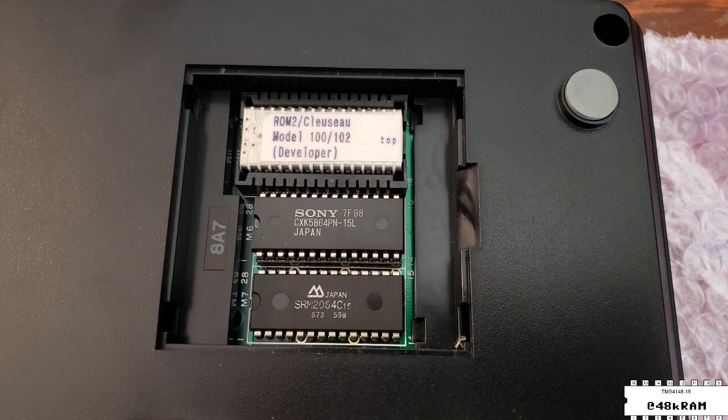Looking inside the ROM door, we've got a ROM 2 Clouseau ROM in here. This was software that contained additional BASIC development tools — a debugger, renumber utility, things like that — and it's wrapped in a little flexible module that allows it to plug into the Tandy option ROM socket without being an actual Tandy option ROM.